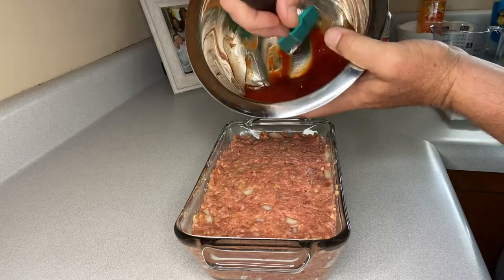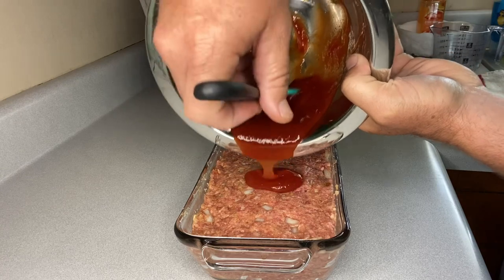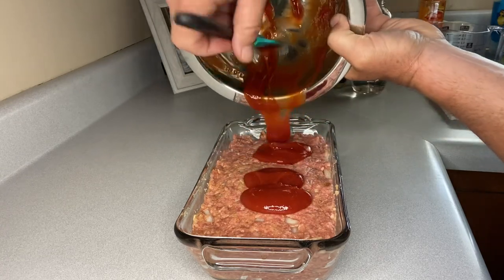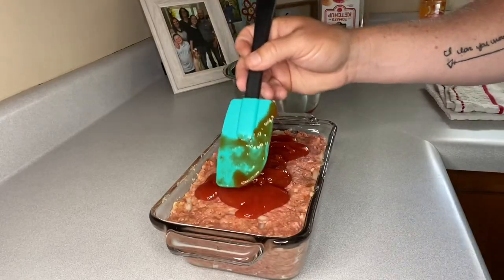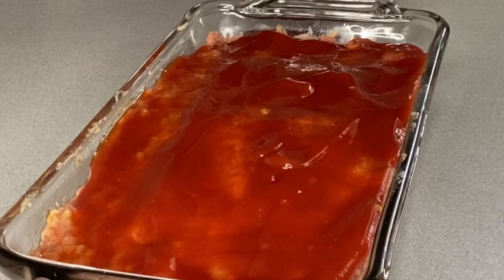Now we've got our little ketchup mixture here, we're just gonna pour that over the top of the meatloaf and spread it out with our spatula. I do believe it is ready to go in the oven. We're gonna bake this at 350 degrees.